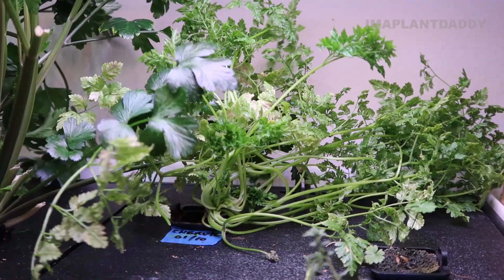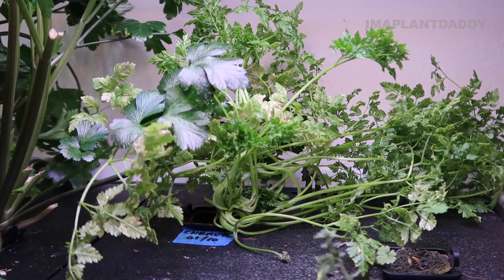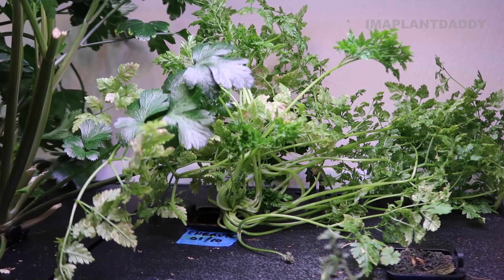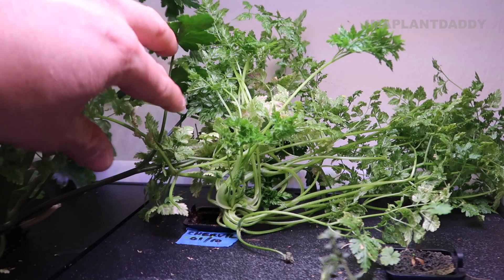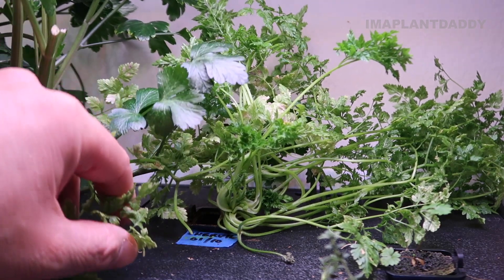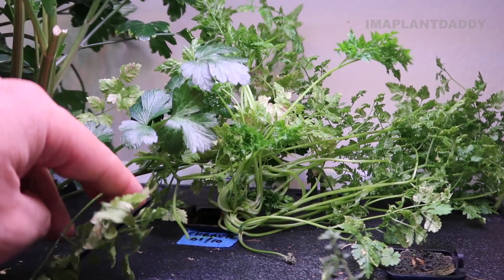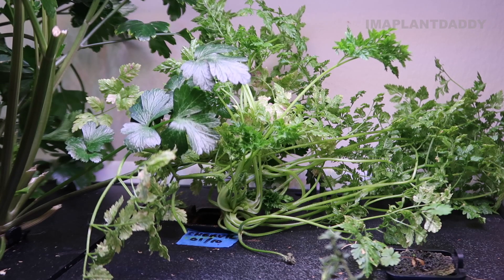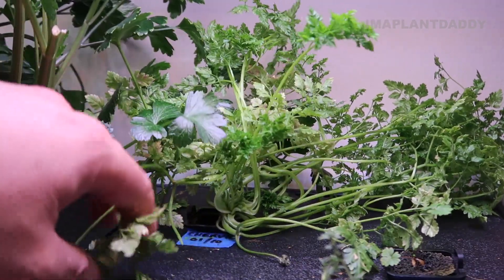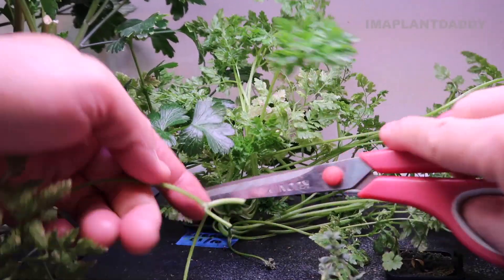I used to have chamomile in this area, but it looks like it got infected by spider mites, so I took it out of the system. I think I do have some spider mites as an issue right now, but it's not going out of control. I'm noticing on the other side of the garden that my cilantro looks like it has some cobwebs on it - that's why I'm wondering if spider mites are in this garden. I'm going to start cleaning this plant and snip off any leaves that look questionable.